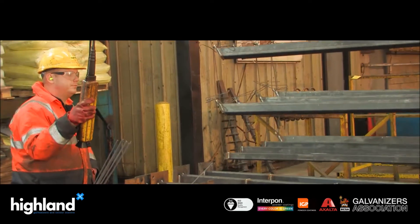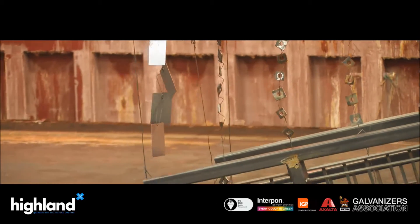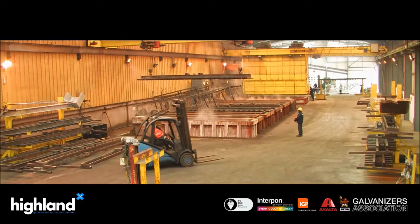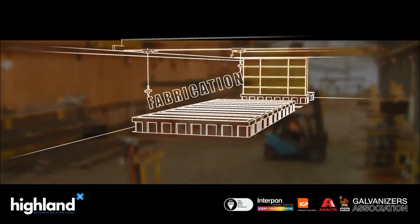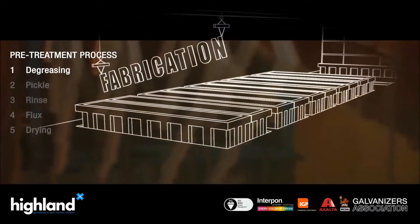The secret to achieving a good quality coating lies in the preparation of the surface. It is essential that the steelwork is free of grease, dirt, scale and rust before galvanizing. These types of contamination are removed by a five stage pre-treatment process.